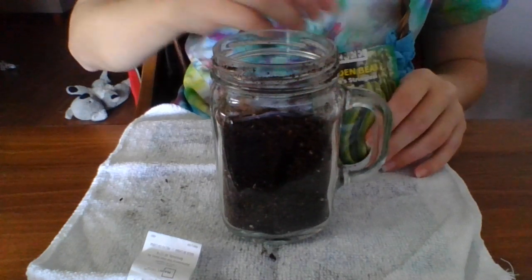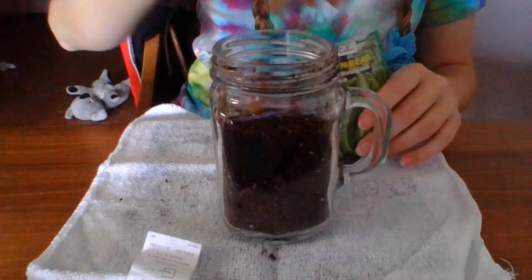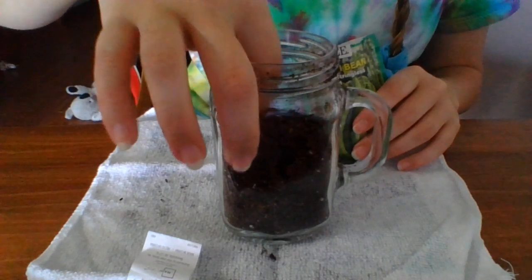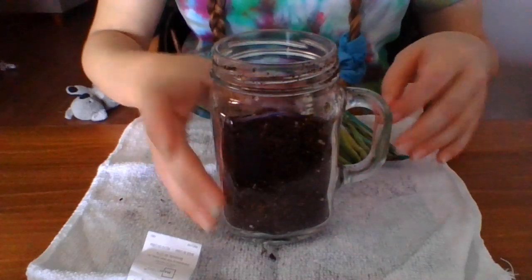Now I'm going to get a seed. Like I said, I always plant two for safekeeping. And just kind of cover it up gently, and then you should still be able to see the seeds there — they're right there.